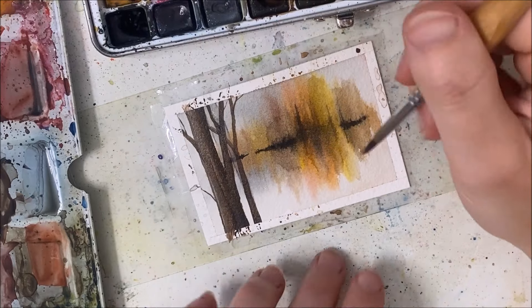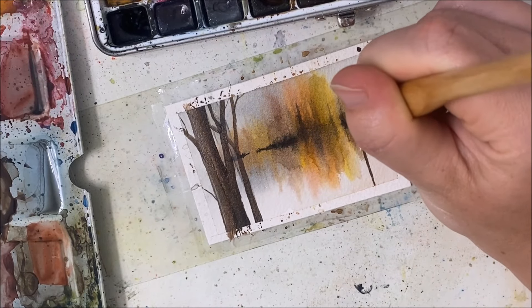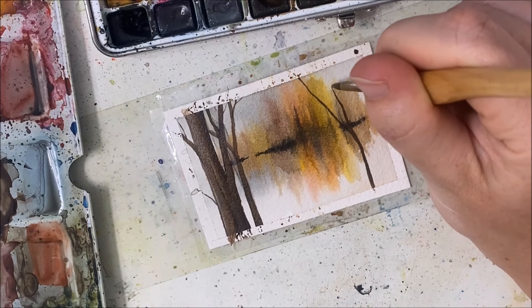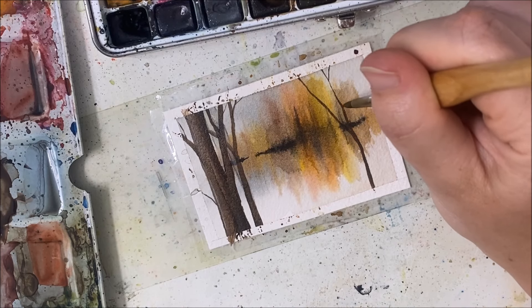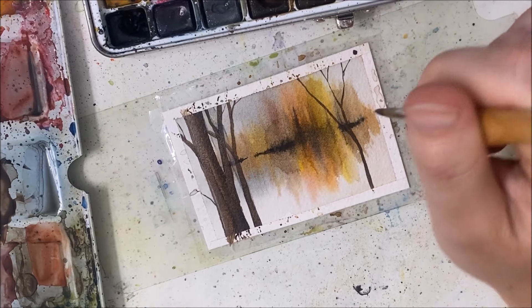Keep going. Just keep going. Shut your eyes and keep going. I'll just paint some more trees and maybe it won't look as bad when there are more trees covering whatever the heck the background is supposed to be.